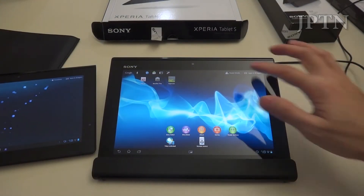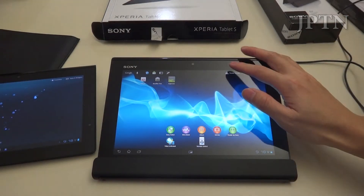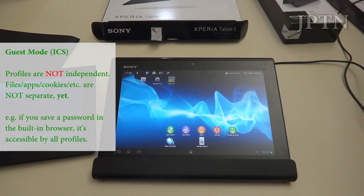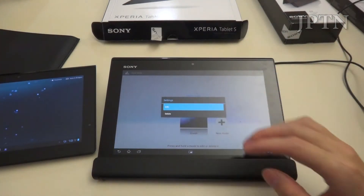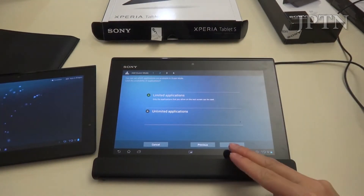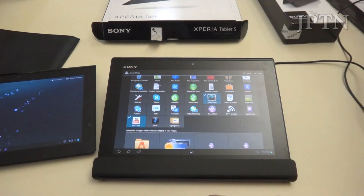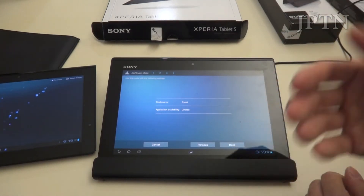Another feature unique to Sony tablets is guest mode. In Jellybean you will have multiple profiles and users, but Sony has implemented this in Ice Cream Sandwich already. It's not a completely separate guest mode with separate files yet, but hopefully when Sony updates to Jellybean it will be. In guest mode you can choose to give people unlimited access, which is kind of pointless, or limited applications — and then choose which apps they have access to, such as Album, Chrome, Gallery, and YouTube.